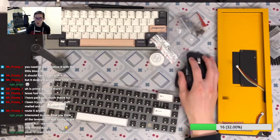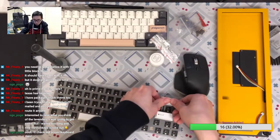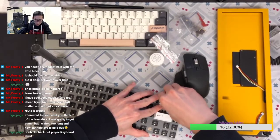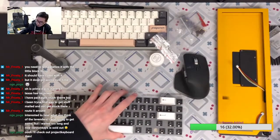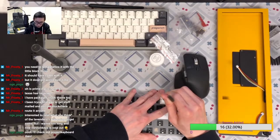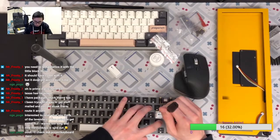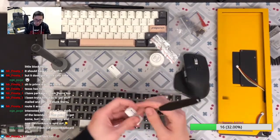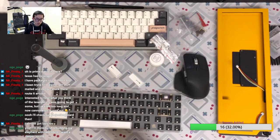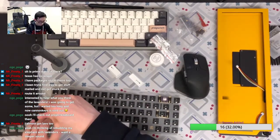It's definitely a deeper sound than Alpaka switches, which is what I really like about the lavender switch. You don't get the bathtub housing like Gateron Ink but you still have the smoothness of JWK switches. End of day it's all Neelon, so it's definitely a deeper sound than regular JWK switches.